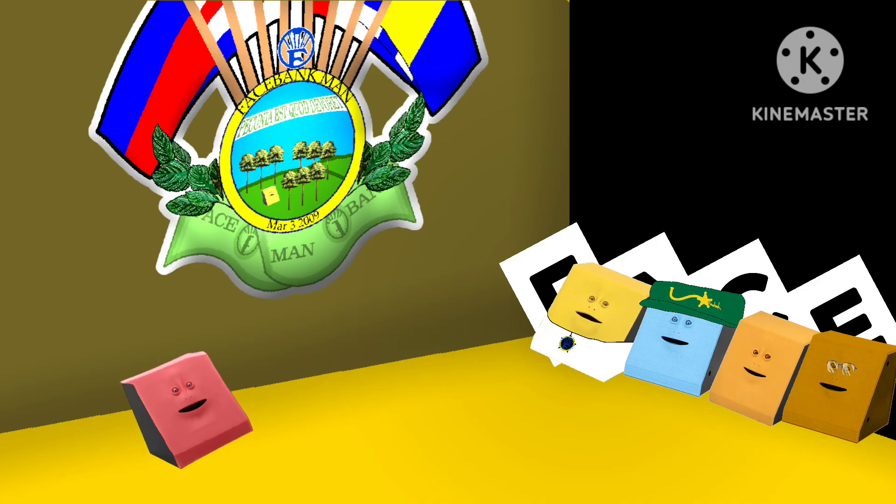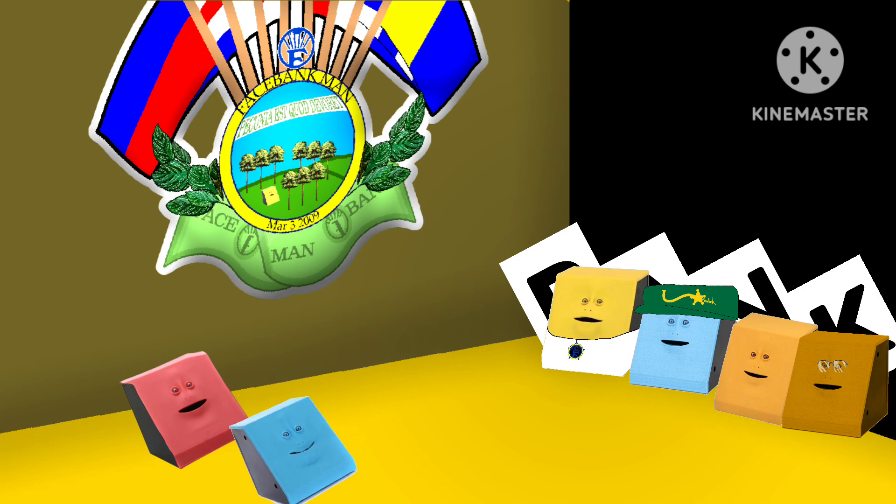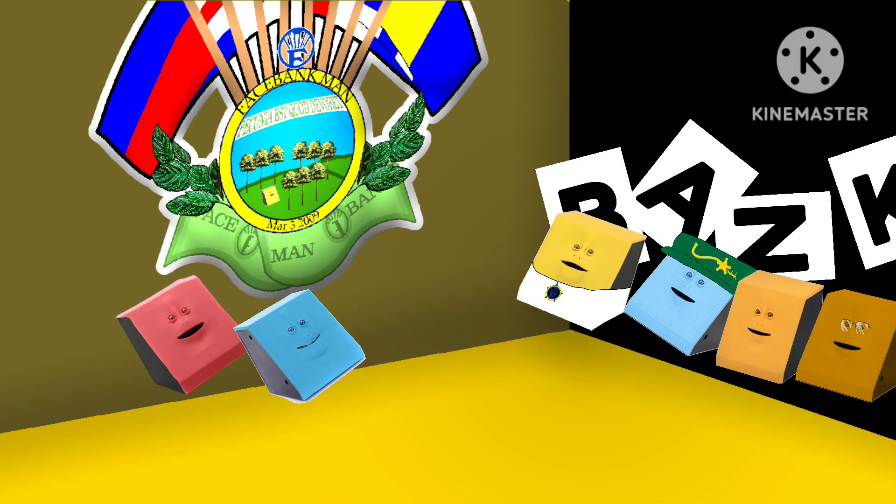Now raise the letters F-A-C-E — FACE! And now raise the letters B-A-N-K and spell BANK! Put them together and what do you get? FACEBANK!